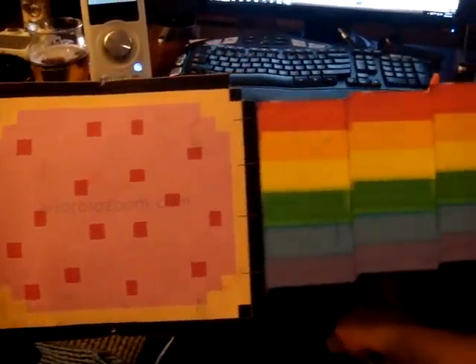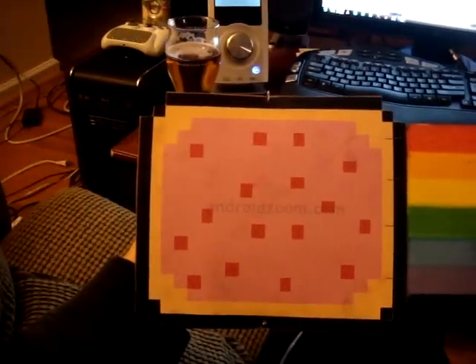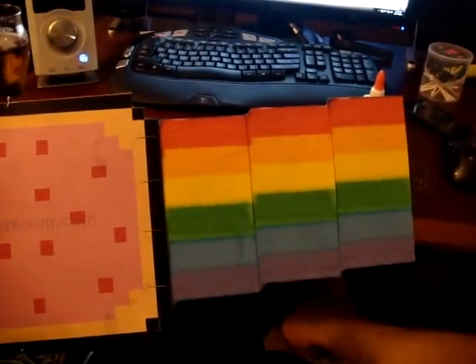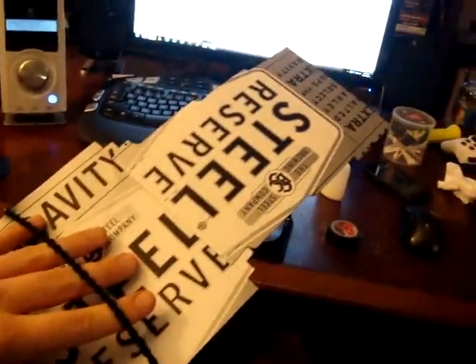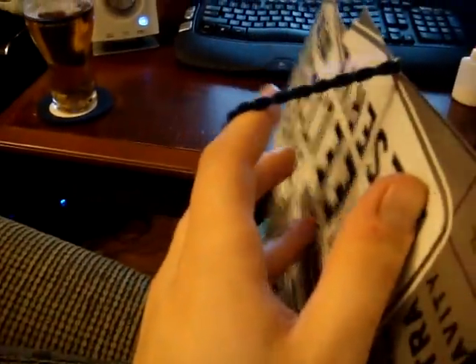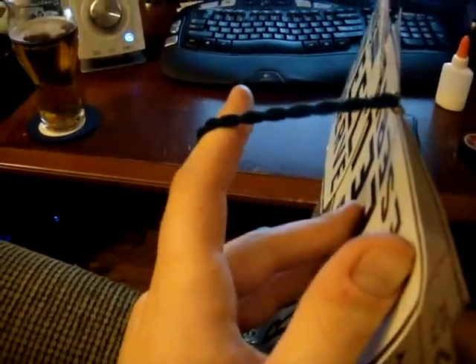Alright, I'm gonna make this thing for my cat. As you can see, it's a nine cat cardboard that I made on the back of a Steel Reserve case of beer. I have this nice strap here that'll affix it to said cat. Hopefully it looks cool. Let's try this out.